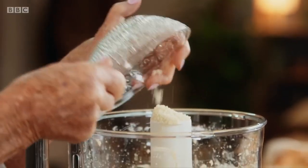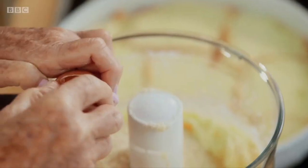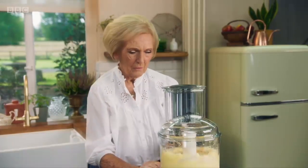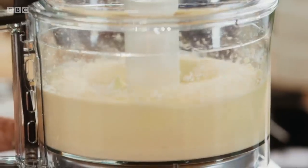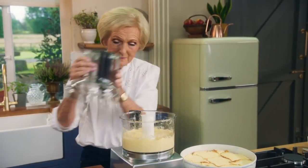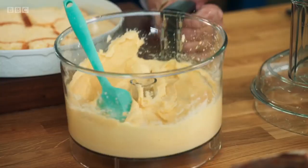Followed by 175 grams of ground almonds, three eggs, and 25 grams of flour. That was really very easy. Smooth the mixture over the top of the brioche.